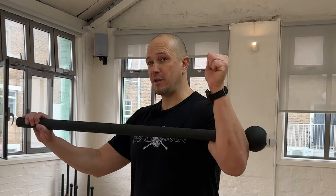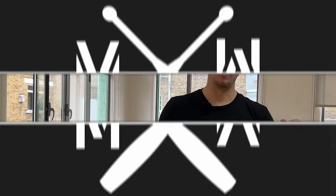Hello, this is Mark Wildman of Wildman Athletica, and today we are going to talk about the relationship between a mace drill, the drop swing, and a staff drill and a short stick drill. Mace, staff, and club are interrelated movement patterns.